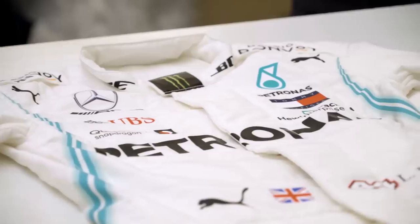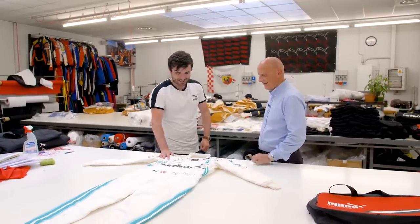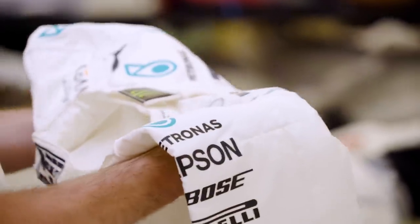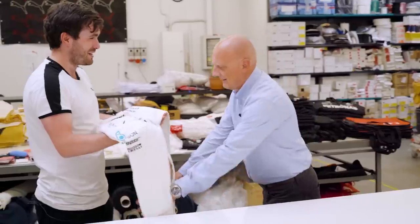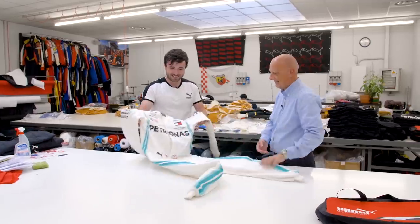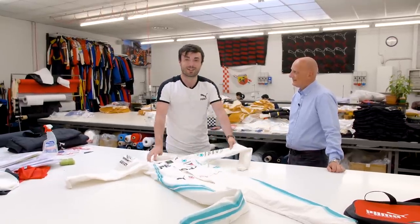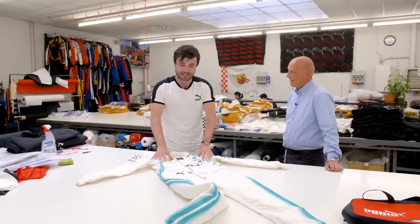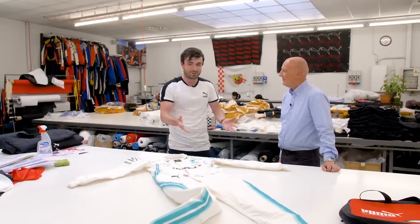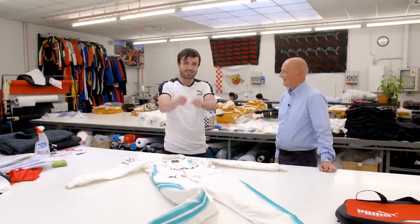Here at the end, we've come full circle through the life cycle of a race suit — this one is Lewis Hamilton's finished race suit. It's still in absolute disbelief how light it is. It's always nice to see the finished product after all that effort. A huge thank you to Maurizio and Puma Motorsport for having us here. The WTF1 custom race suit is on its way, so stay tuned.